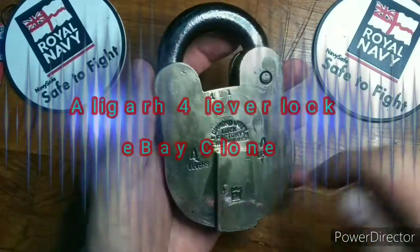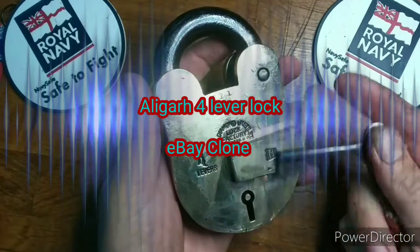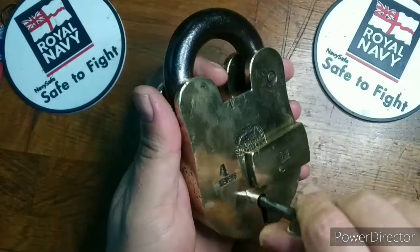This is why I get annoyed with eBay. What we have is a Diamond Jubilee Alligarch 4 Lever Lock.